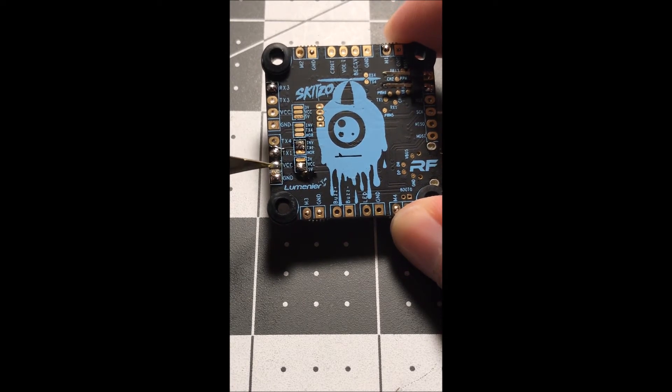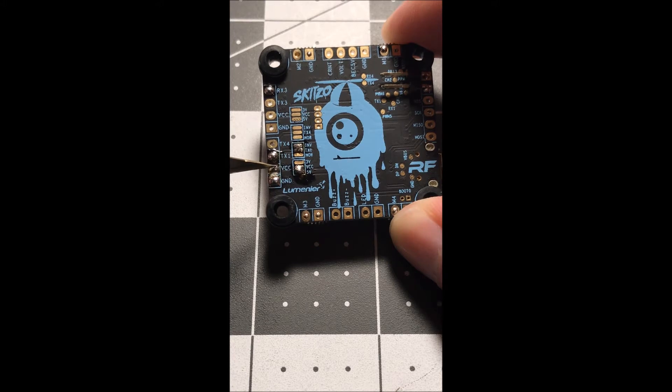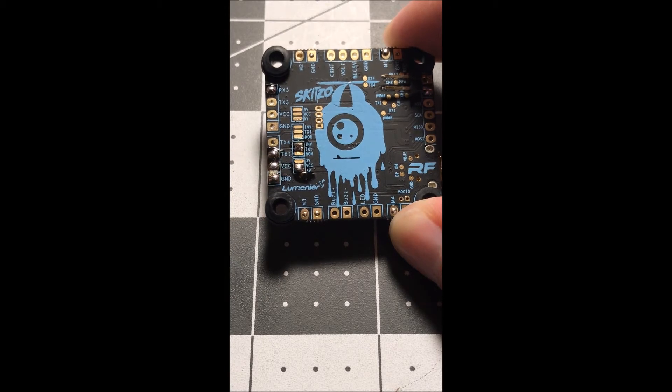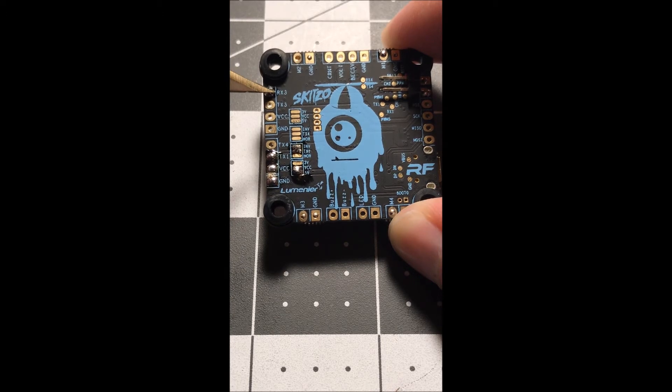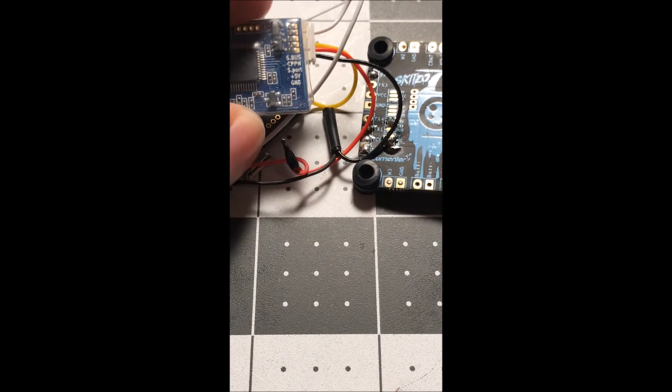I soldered these three pins, and then RX3 — so TX2 is off. This is obviously ground, the power which is red, and TX1 — that's going to be the S.Bus, which is your white wire. Then RX3 is going to be the Smart Port, which is yellow. You can kind of see — this is my XSR.